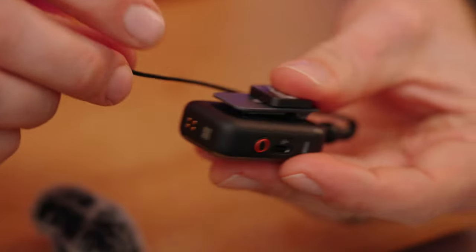If one transmitter is on someone speaking quietly and the other on someone speaking loudly, mono makes it hard to adjust them separately in post. So when recording two people I recommend setting it to stereo — one transmitter goes to the left channel and the other to the right. You can then adjust volume on each channel in post-processing and merge them before export.